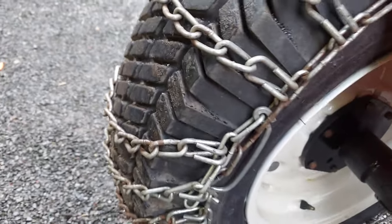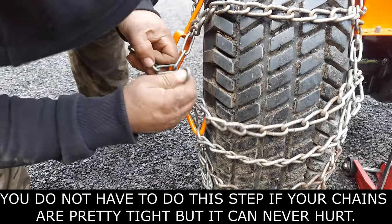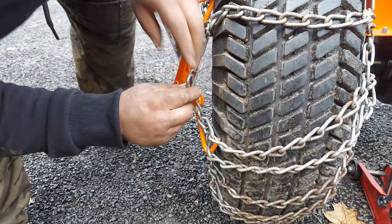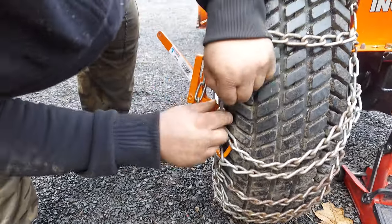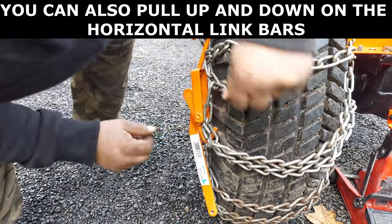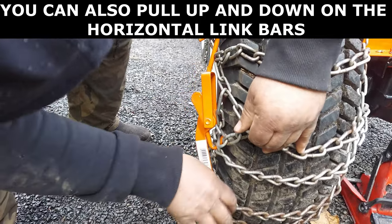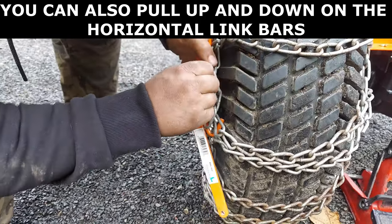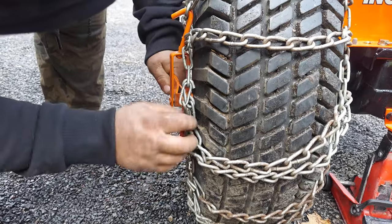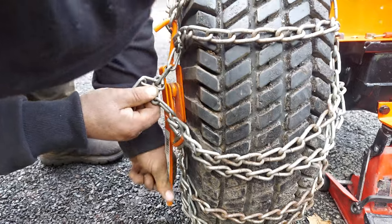We're going to stretch these a little bit now with this handy little tool. These chains aren't too short, but sometimes they'll be a little short, a little tight. We let the air out of the tire, so that's really helping us. But say they were too short and you couldn't reach — you hook this chain in between where you need to go, pull on it, and it gives you all that extra slack. Then you can hook into where you need to go. If you need more, hook down into a further hole. These work really well — they're pretty simple, kind of like an old chain binder on trucks.